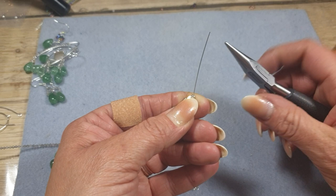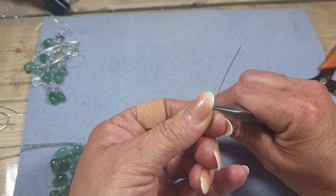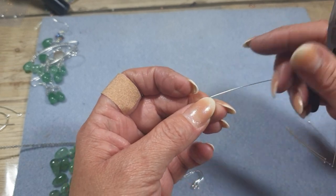And then we're going to take our flat nose pliers and just pop a little kink in the wire, which is going to create a bit of a neck area where we can wrap the wire around. And then we're just going to kink that off to the side like so.